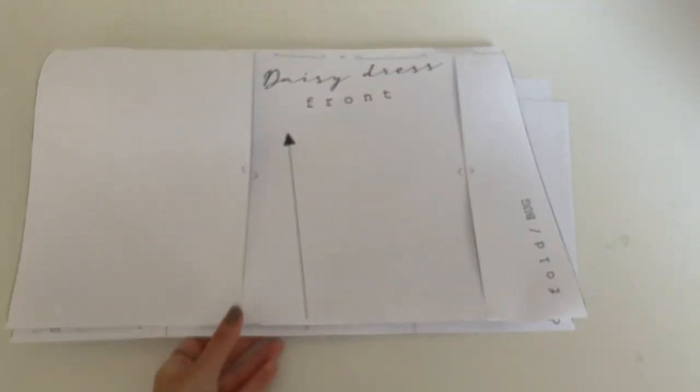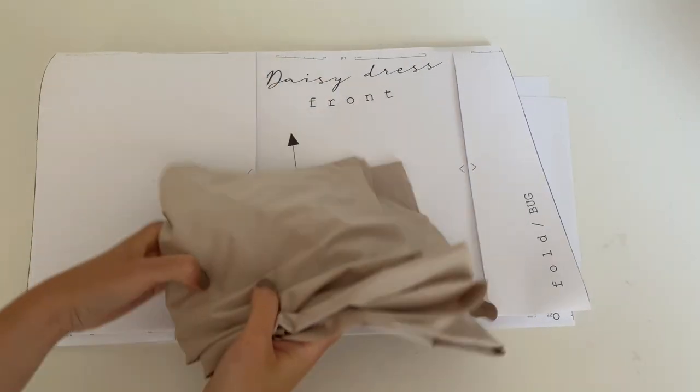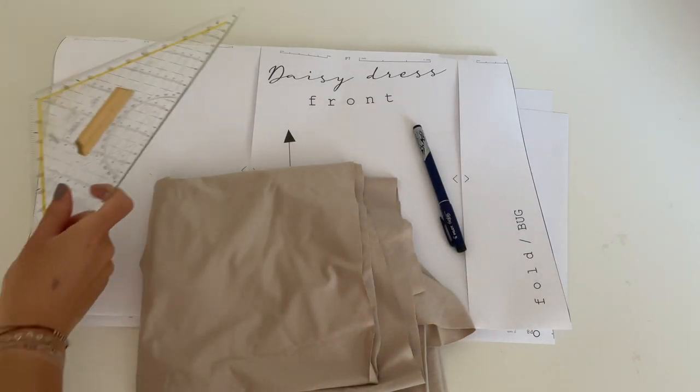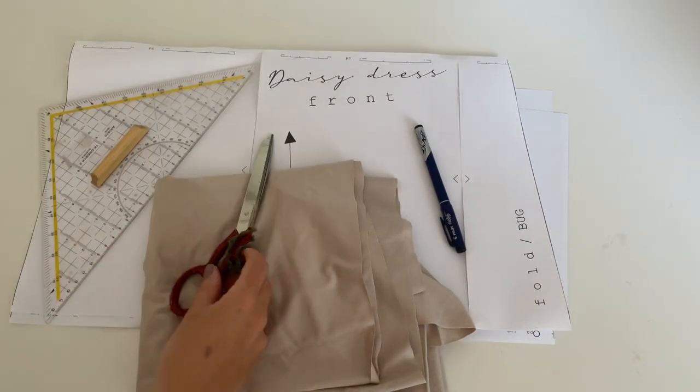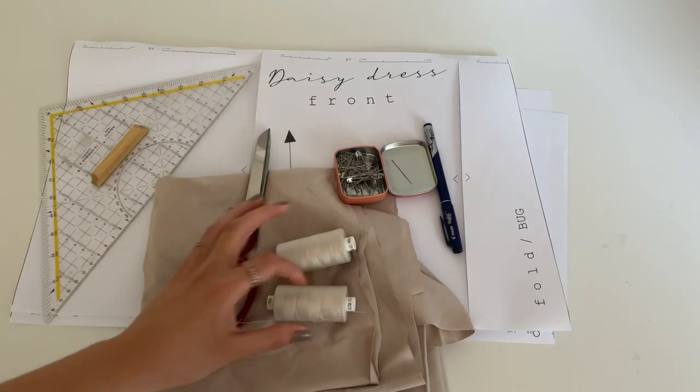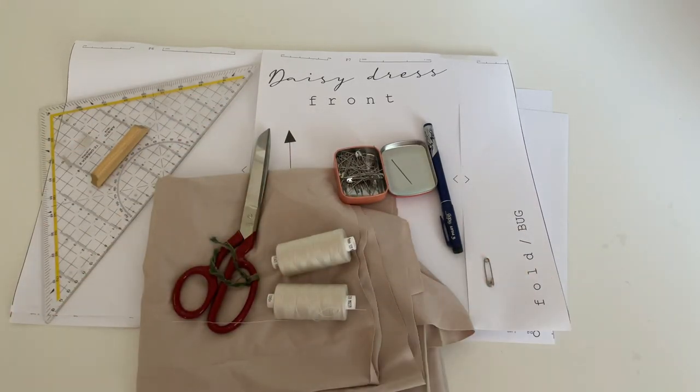All you need is the sewing pattern, the fabric, a pen to mark, a ruler, a scissor, some pins, matching threads and a safety pin.